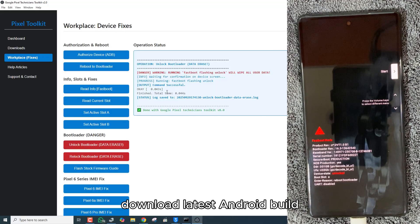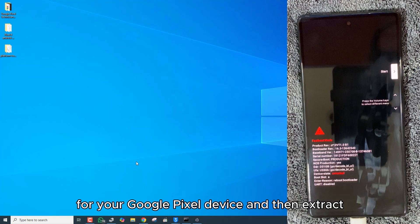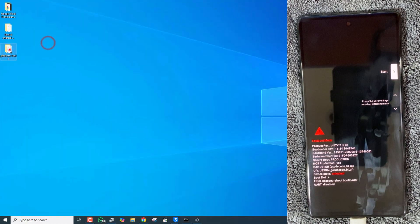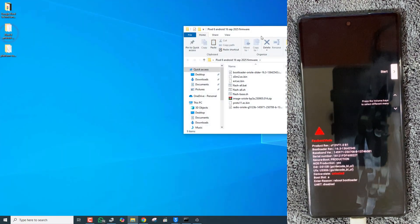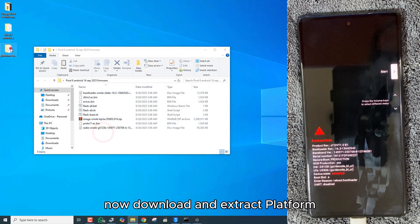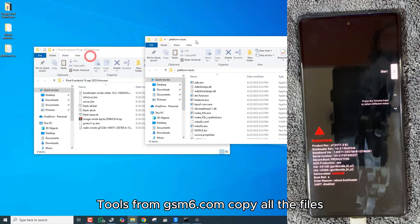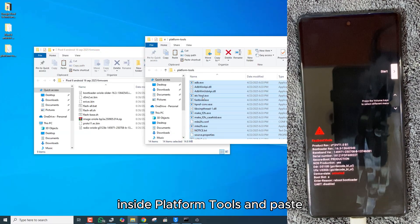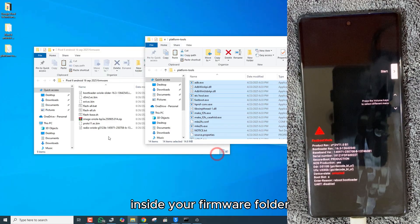Download the latest Android build for your Google Pixel device and then extract the build folder on your desktop. Now download and extract platform tools from gsm6.com. Copy all the files inside platform tools and paste them inside your firmware folder.